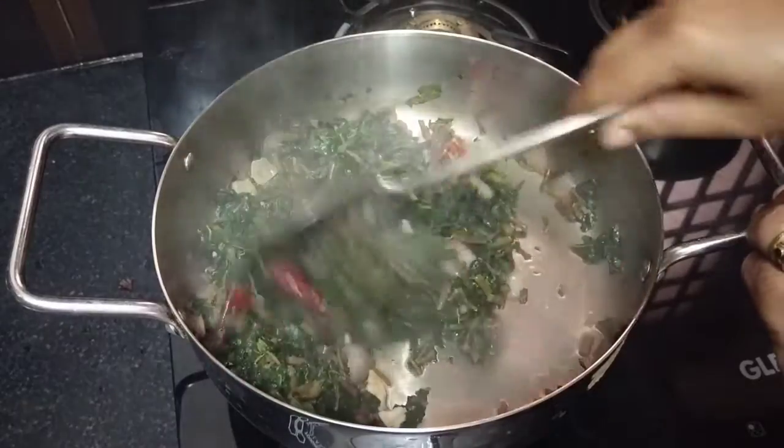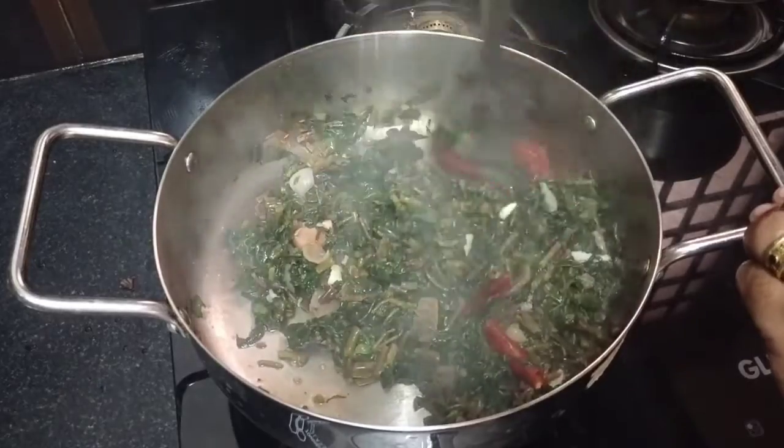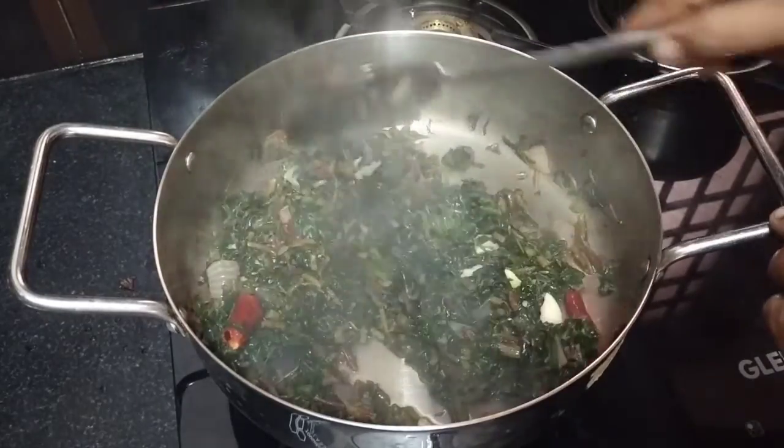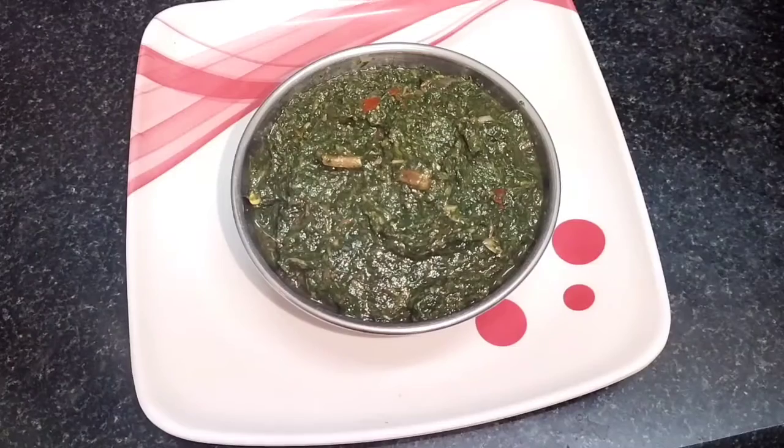Mix it out and add it to pulse mode. Pour the salt into pulse mode.